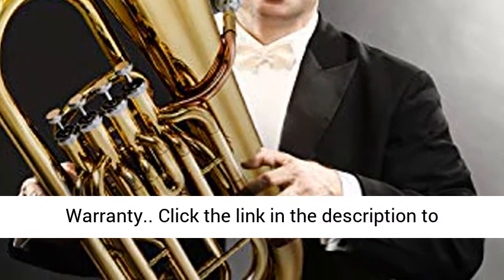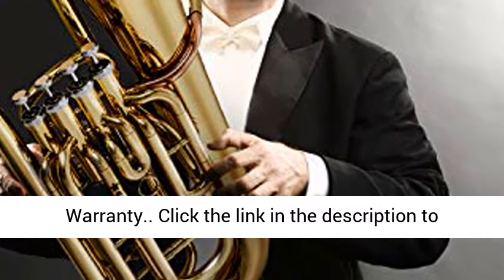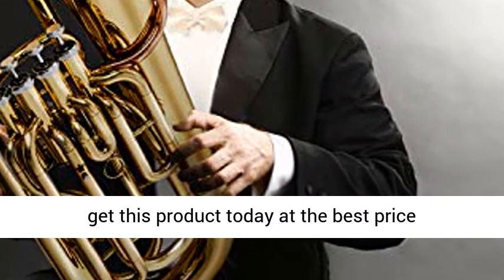12-month product warranty. Click the link in the description to get this product today at the best price.